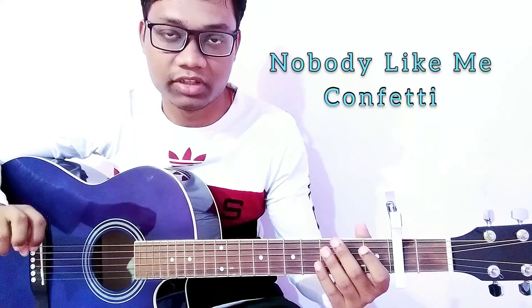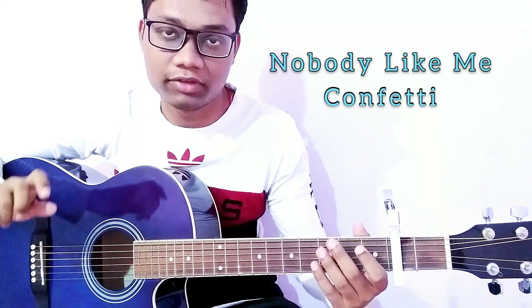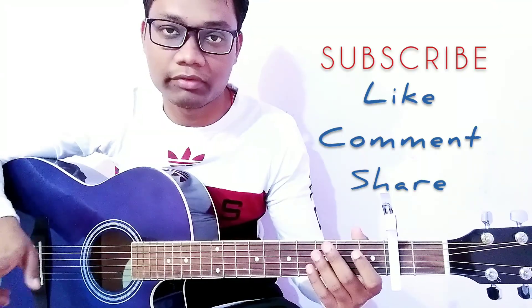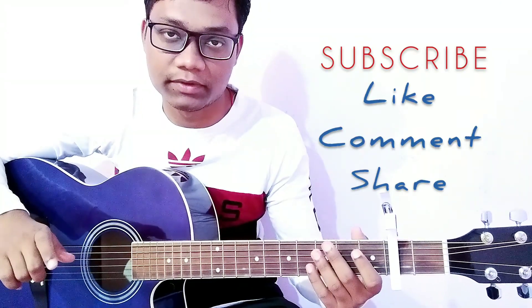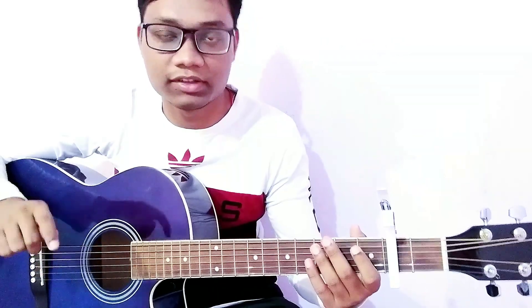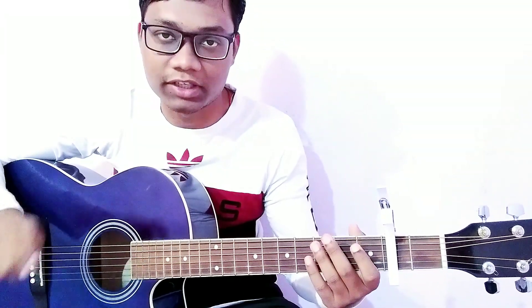This is the guitar tutorial of the song Nobody Likes Me by Konfetti. I hope you all enjoy it and you can play this song on guitar easily. If this video helps you, please don't forget to like, comment, and share this video. I will meet you soon in my next guitar tutorial video — till then, goodbye, take care, and keep watching. Thank you so much, friends.